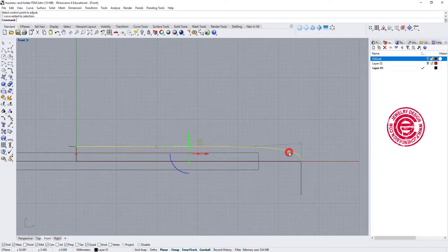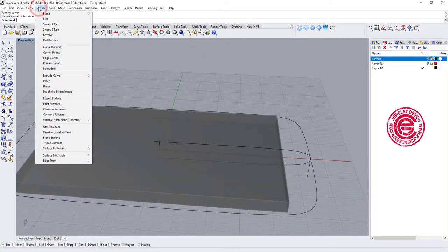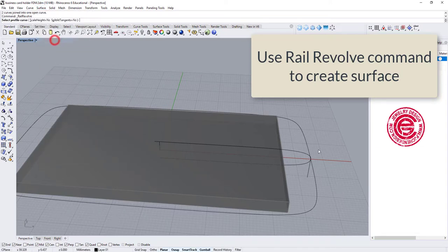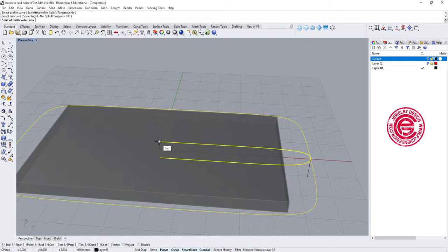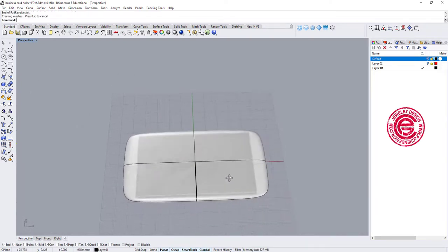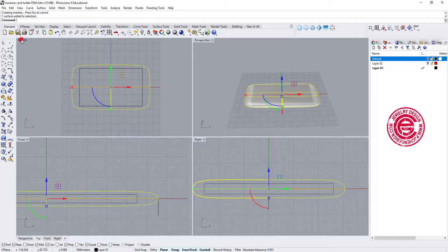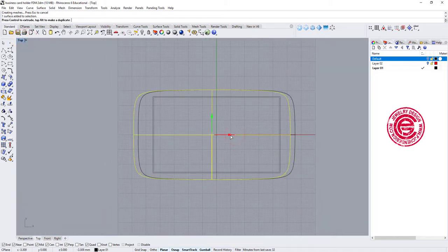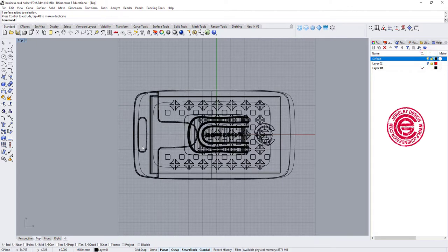Now we have the curve and the rail. We want to make it into a solid using the surface command called Rail Revolve. It will ask you to choose the profile — this is our profile, this is the rail — and we go from this end to this end. Now I have a very nice outer shell for it. After that, I move it to the left side a little so I can cut out the opening, where I can put a strap to hold my ID at the same time.